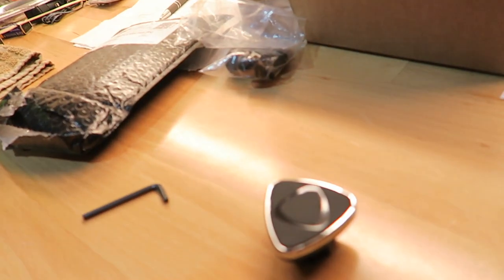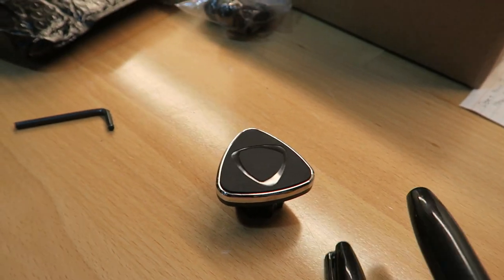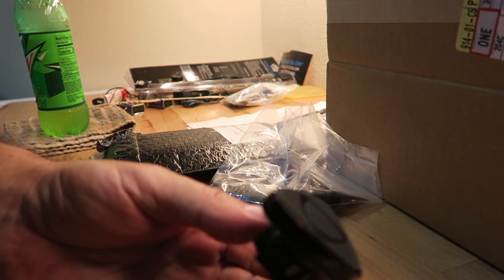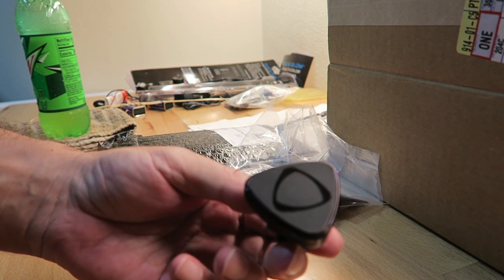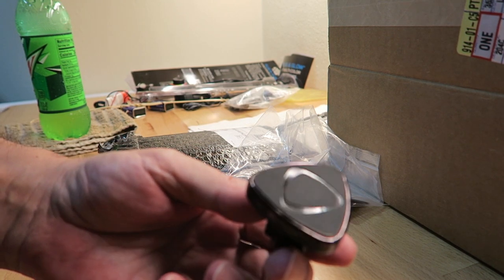Before we get into the install, there is one little mod I need to make to the magnetic base. You can see there's a lot of chrome around the edges — the silver. We're going to go ahead and black that out. It's quite simple — I'm just using a Sharpie marker. Got it all colored. You won't even be able to see anything except the front when it's on the holder. So we're going to pull the truck out now, get some light in there, and go ahead and install this.